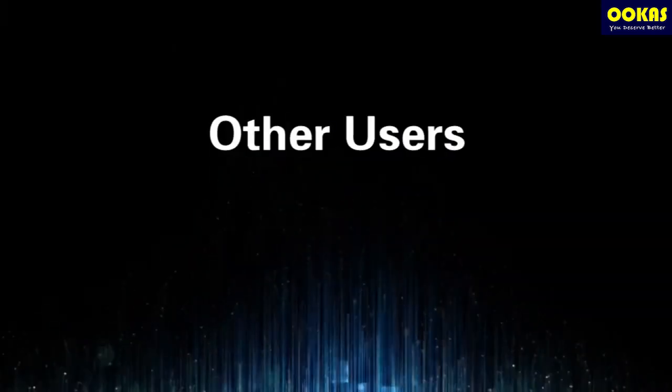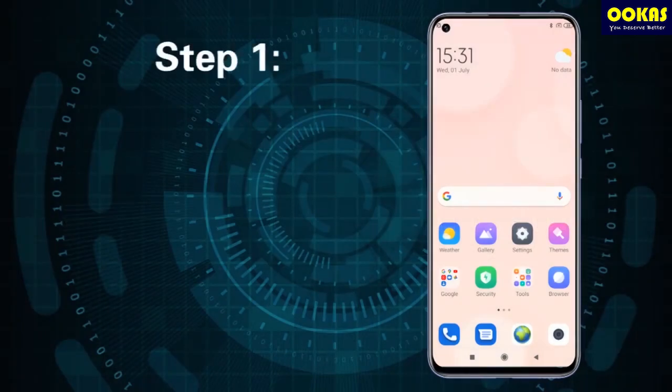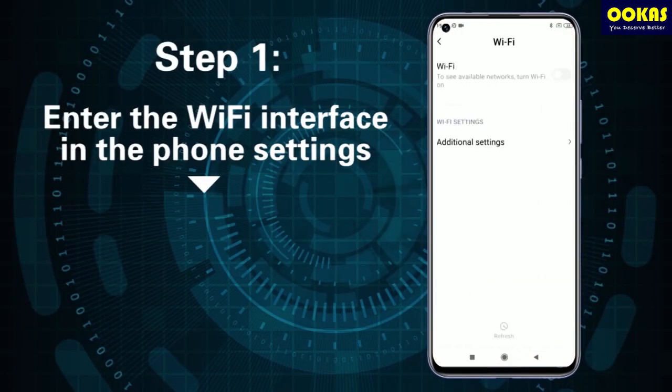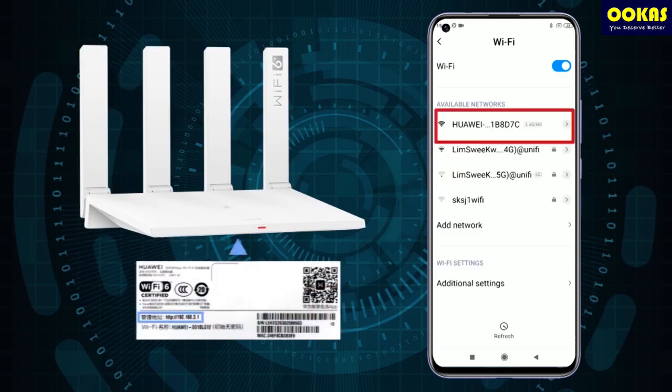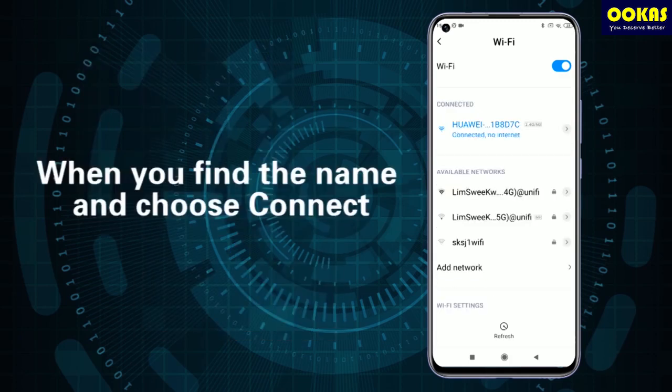Other users — web page connection method. Step 1: Enter the Wi-Fi interface in the phone settings. Open Wi-Fi and connect the phone to the router's default Wi-Fi. The Wi-Fi name can be viewed at the bottom of the router — find the name and choose connect.